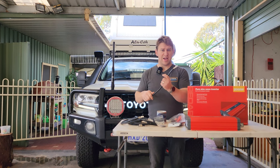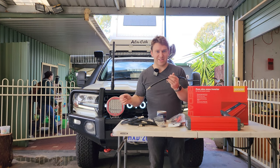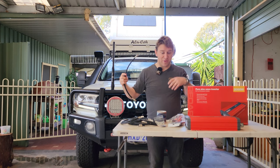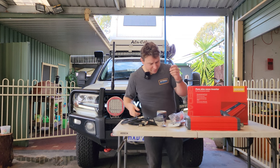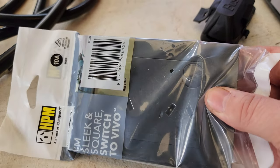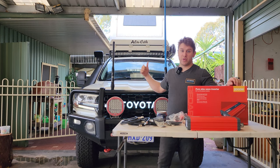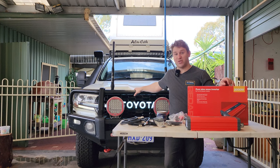I've had all these cables pre-lengthened — I mocked up where I want it, figured out my lengths, added 10%, and had proper lugs crimped on because I don't have the right crimping tool. I've also got some heat shrink to put over the ends to make it look professional so I can see what's positive and what's negative. The end goal is to have a twin outlet GPO 240 volt outlet mounted on the drawers so I can just plug stuff in.